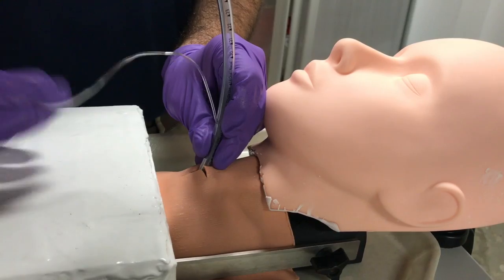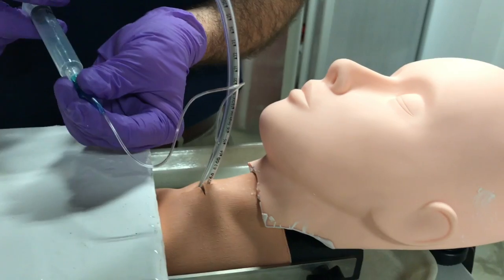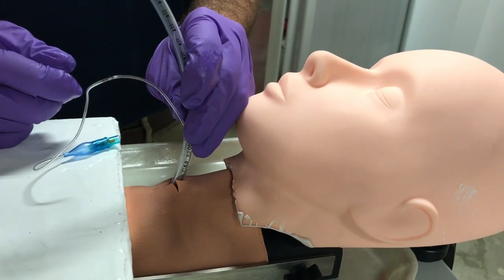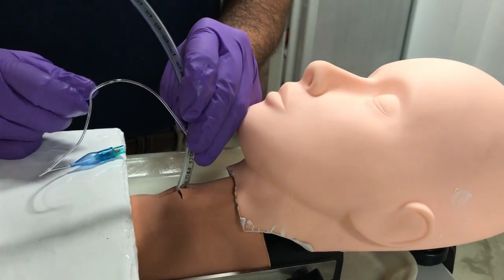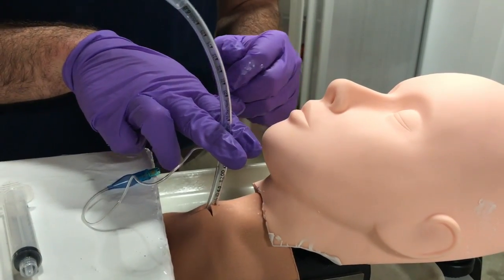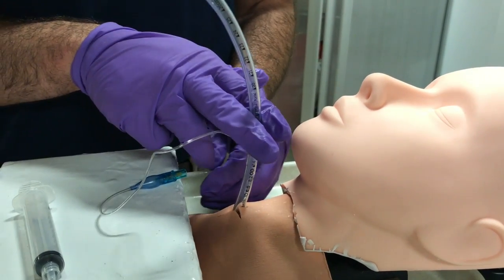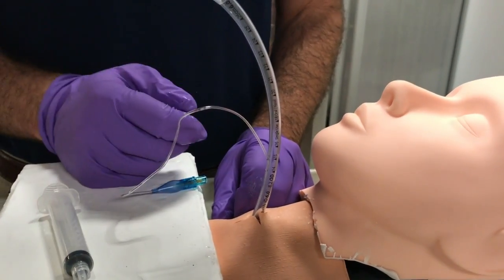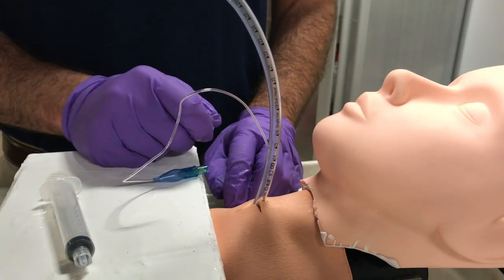Once your endotracheal tube is in the airway, inflate the cuff. Verify tube insertion into the airway using your bag valve mask, looking for color change, and listening for breath sounds, making sure you're not too deep. You can then cut the ET tube just above the balloon inflation apparatus and trim the tube so it's not sticking out as far. Finally, when the clinical situation allows, contact ENT for urgent revision to a tracheostomy.